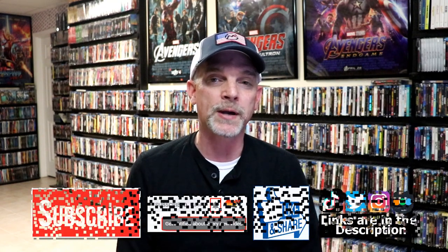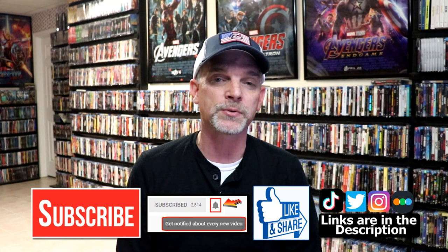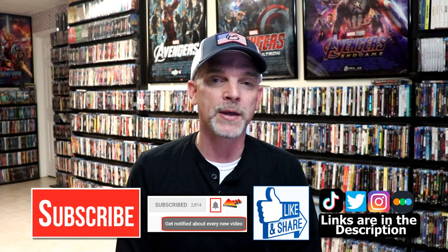Please leave me a comment below — let me know what you think about this particular Steelbook unboxing. And also, let me know which of the John Wick films is your favorite, because I really do enjoy reading your comments. If you like what you saw here today, please give it a thumbs up and share the video. If you haven't subscribed to my channel, I would really appreciate it if you'd subscribe. If you do subscribe, please remember to hit that notification bell.